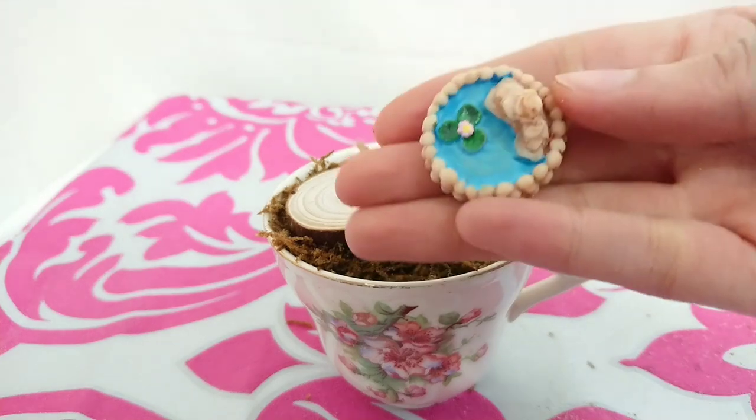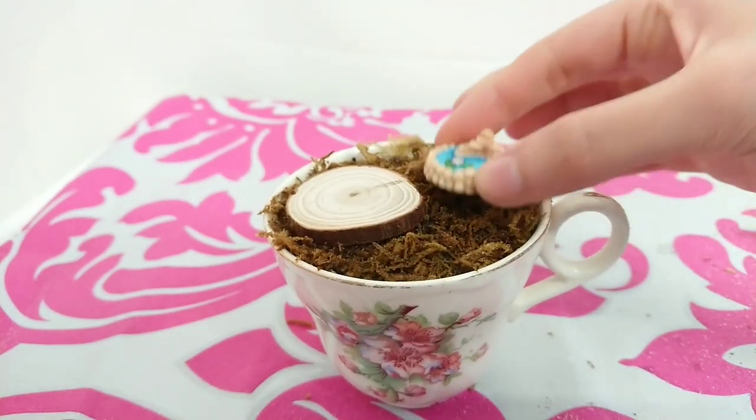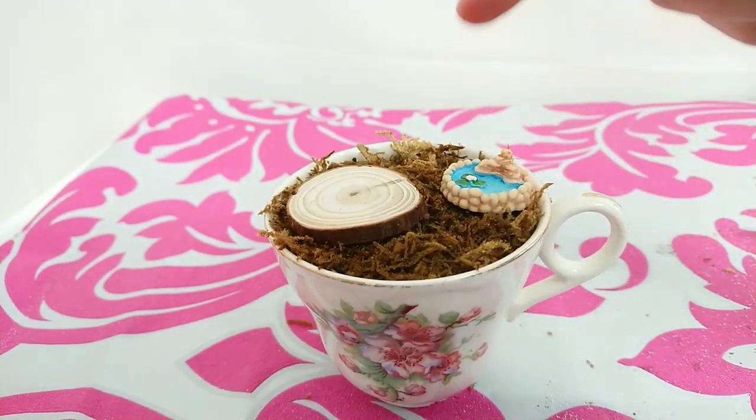Then I brought this small water feature and I think I'll add that here. I will leave the links to everything that I use in the description box and they're really super cheap — I buy all of my things from China so it's not going to cost you much at all.